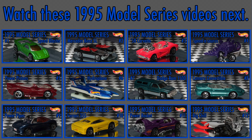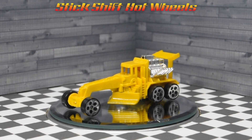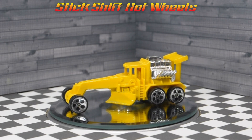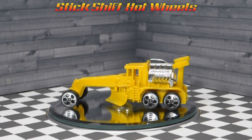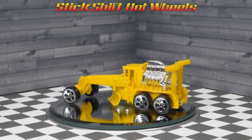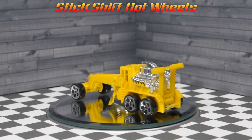If you enjoyed this video you may also like to watch my video series on the Hot Wheels 1995 model series. Thank you for watching my review of the Hot Wheels 1996 first editions Street Cleaver. You may also like to watch my other Hot Wheels 1996 first edition videos. Like and subscribe to my channel Stick Shift Hot Wheels so you don't miss any new videos. Have a great day!